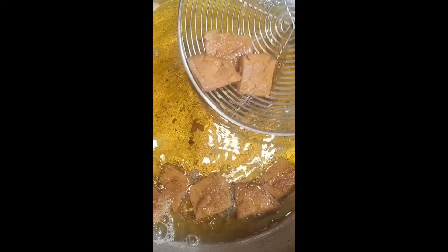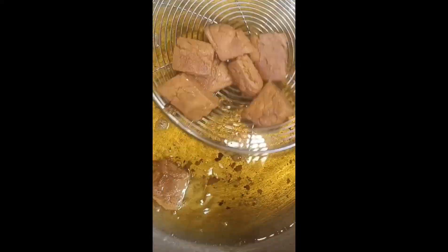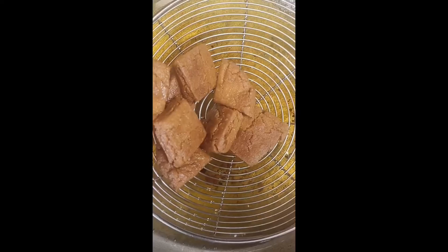I saw that my dough was too tight. I put more water in the dough to make it a little softer. I added a little bit of water, then a little more, until I made a soft dough. The dough will come out very well this way.